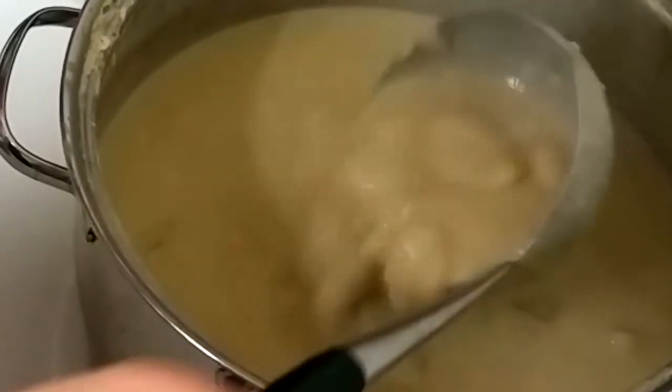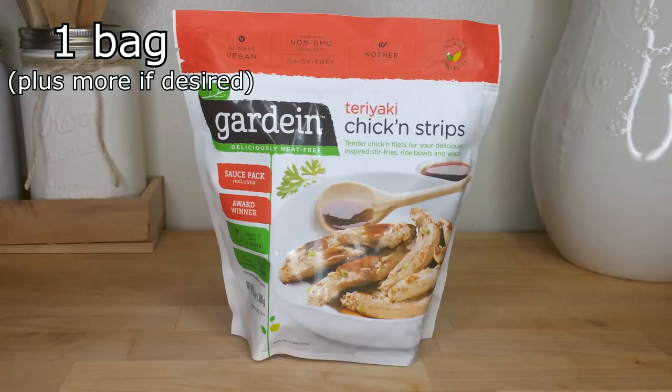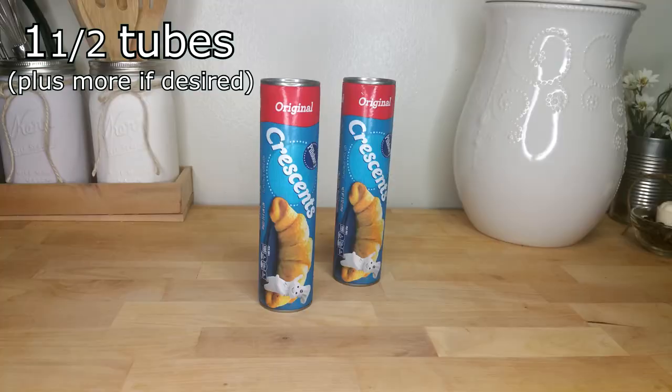To make this soup you will need vegan chicken strips — I'll be using a full bag from Gardein, minus the sweet sauce, which tastes amazing over some rice and vegetables later.